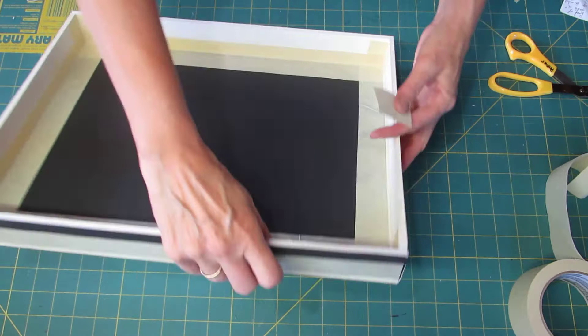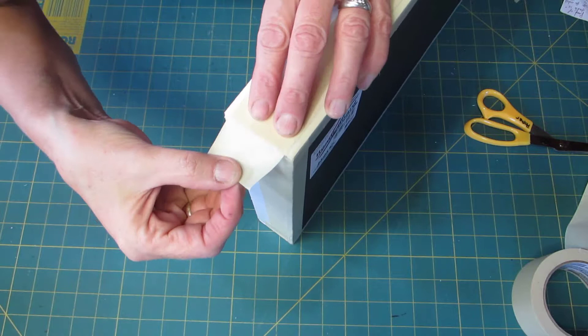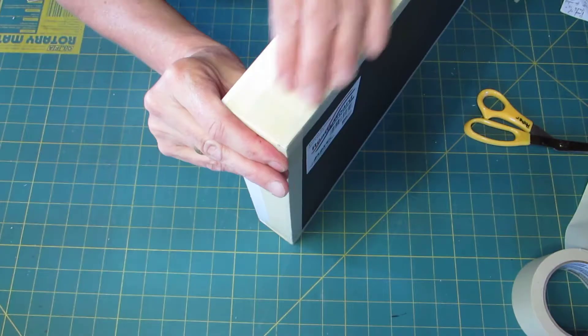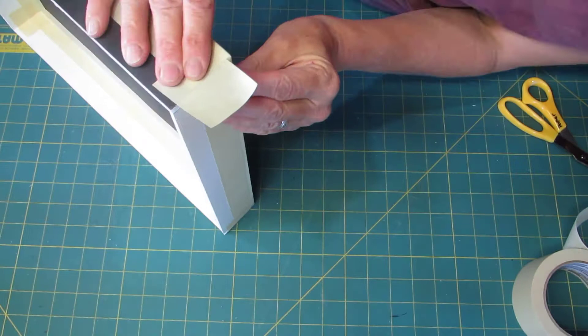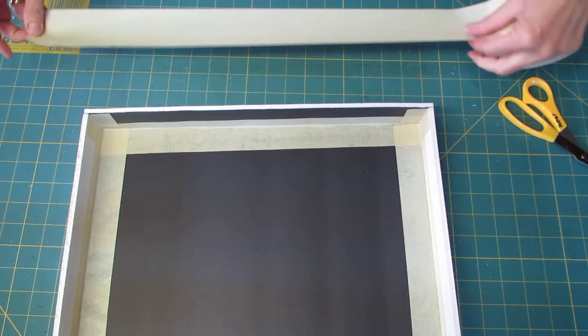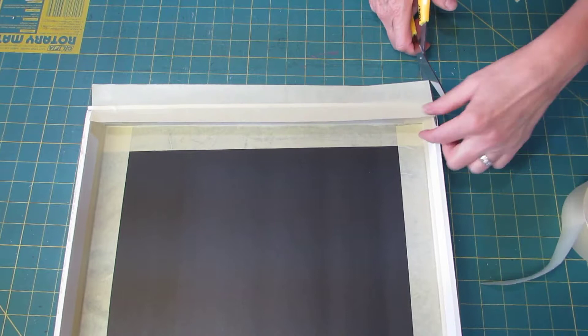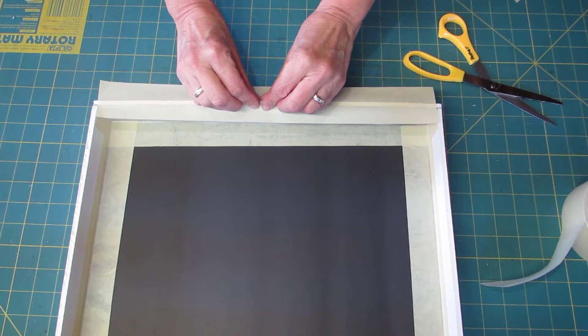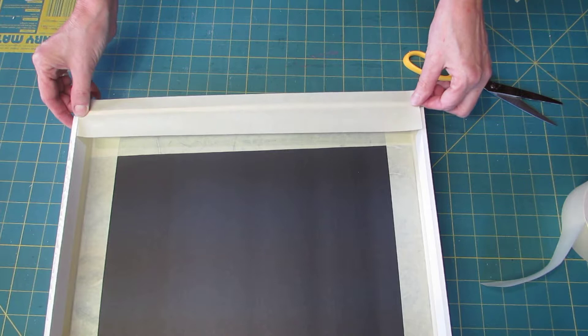I forgot to do the corners on the outside first, because that will give them a bit more strength — preferably you want to do that before you do the bottom. So now I will finish the top by placing a strip of tape right over the top. More to the inside than to the outside, so the inside is all taped up.